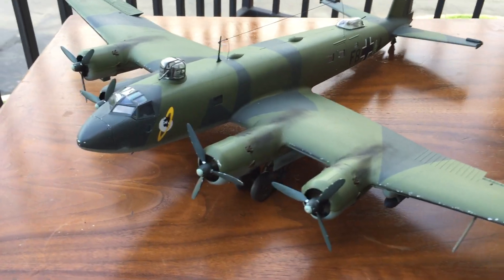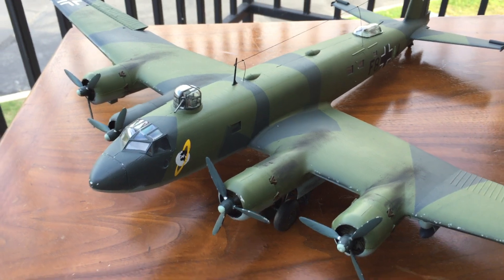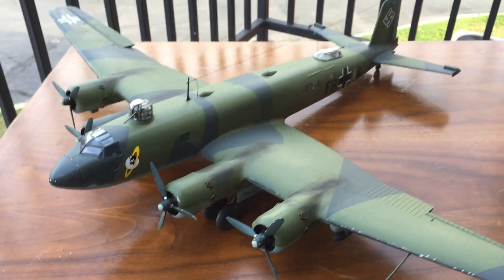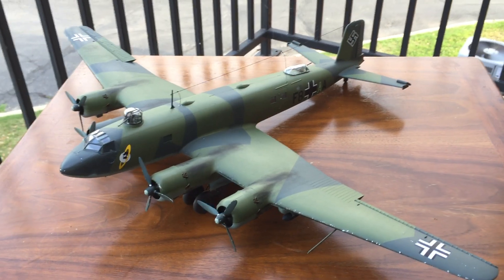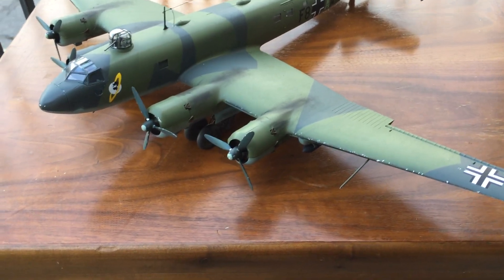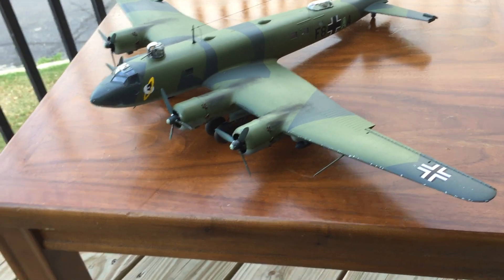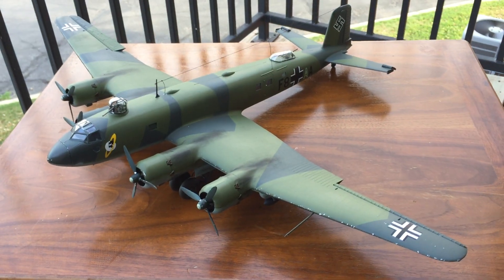If you are going to be doing this model and you have it in your kit, if you do eight hours a day on it, you could probably knock this whole entire model out in a matter of a week. But if you take your time with all the weathering, masking, and painting, doing maybe two or three hours a day, you could probably do it in about a month or two.